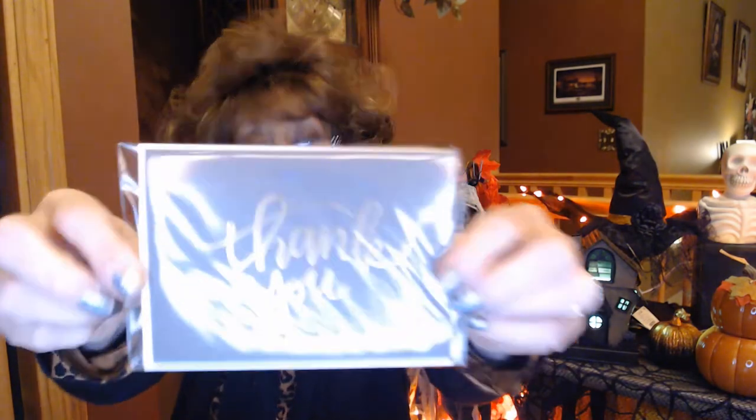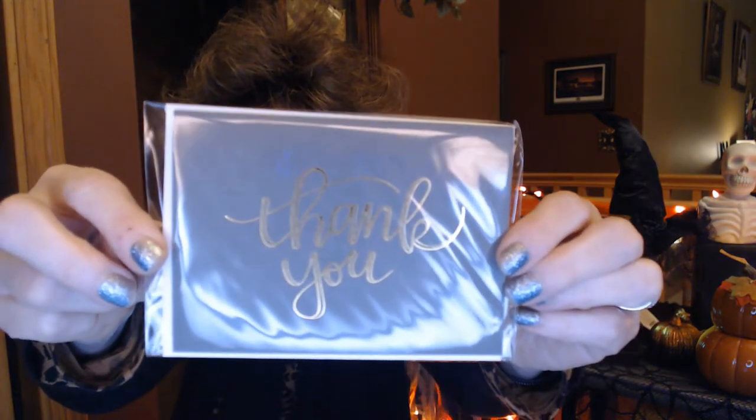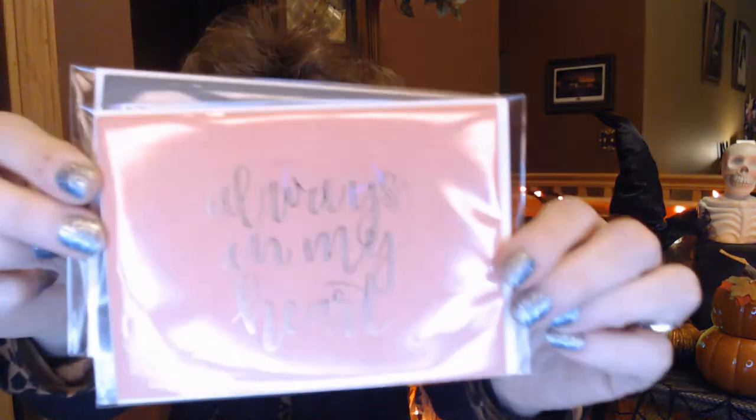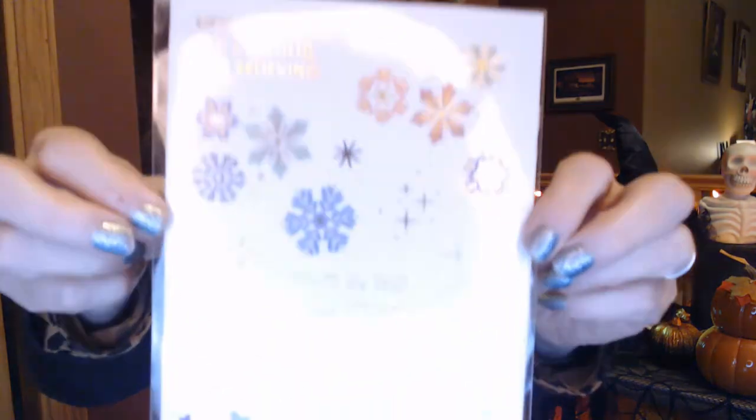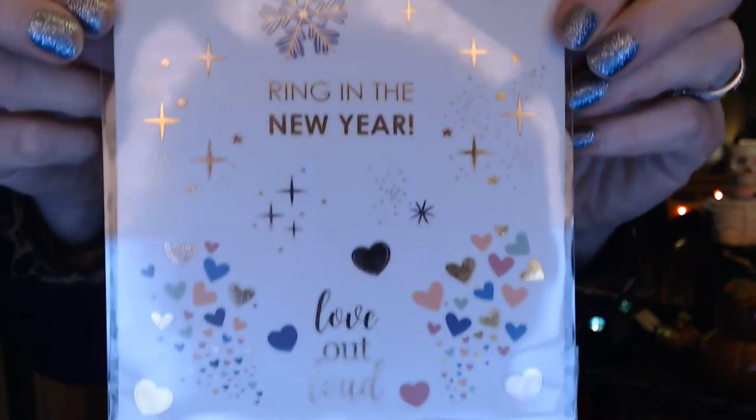There's something like a thank you card if you need to send a quick thank you to someone. And another one that says 'always in my heart,' just to let someone know you're thinking of them. We've also got some sticker sheets — 'good things are coming, keep believing,' 'ring in the new year,' with some nice gold foiling in hearts. And more holiday stickers: happy Valentine's Day, season's greetings, happy holidays, and vacation.